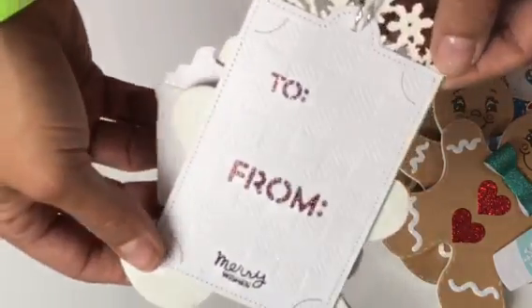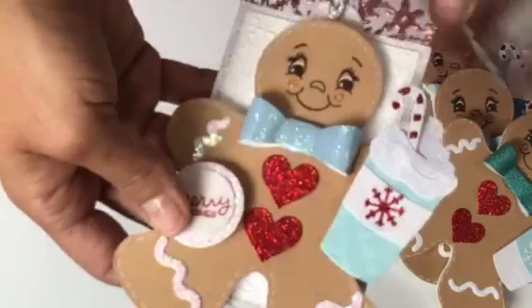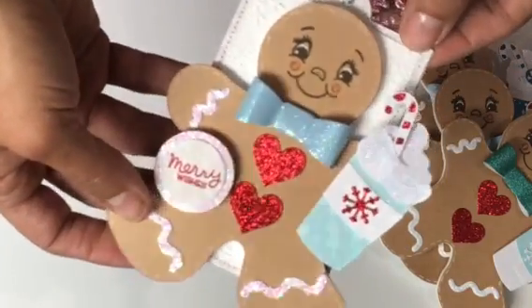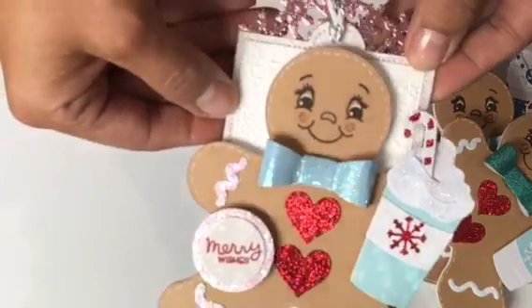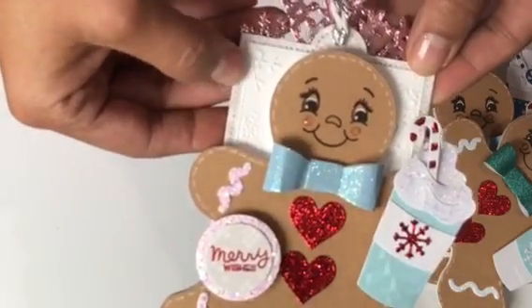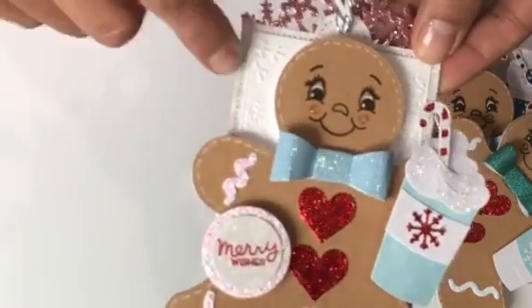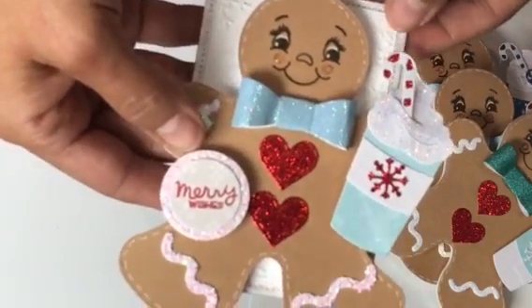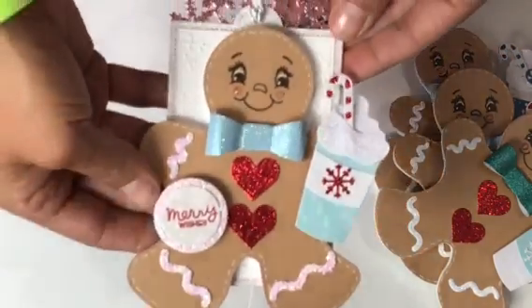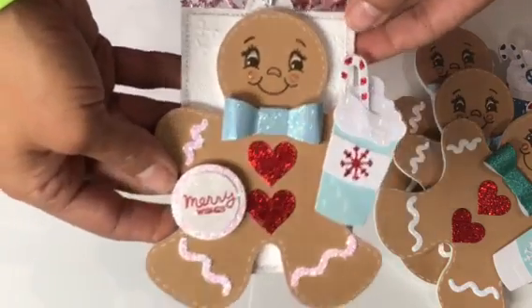What I did was layer the tag a couple of times to make it really thick and sturdy. Then I went back and used a rectangle nesting stitch die and embossed it with a snowflake embossing folder to give it that background. I think he came out absolutely adorable.